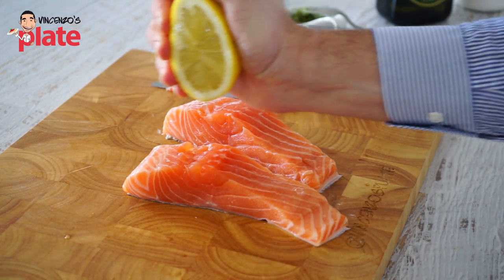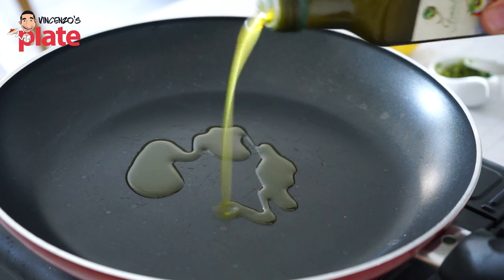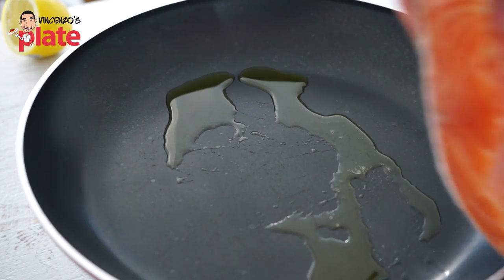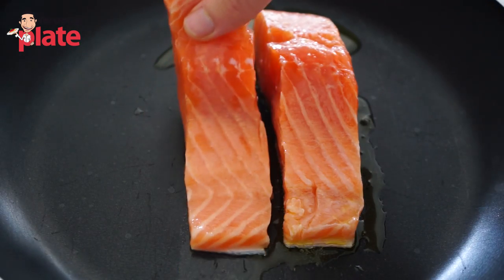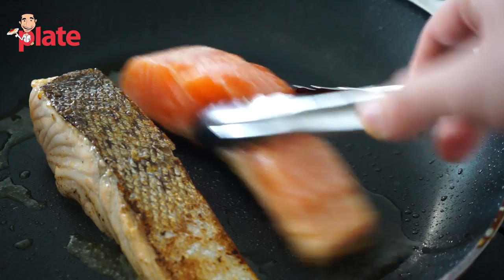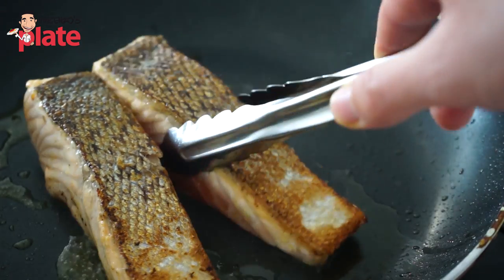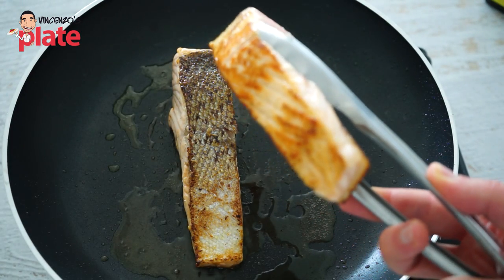Time to cook the salmon in a saucepan using extra virgin olive oil infused with lemon — I brought this back from Italy. If you don't have it, just use regular extra virgin olive oil. Cook the skin side down for about five to six minutes, and when you see it's cooked, turn it and cook the other side for about four minutes. You can also tell when it's cooked just by looking at it.